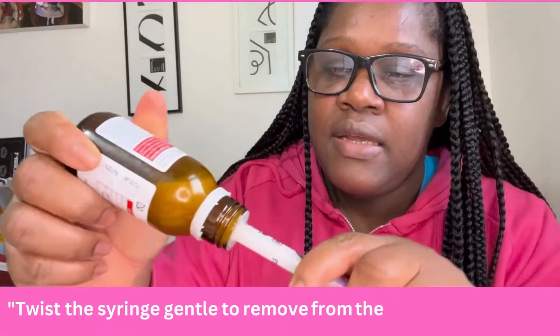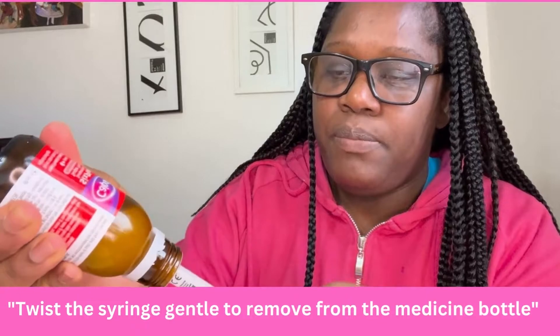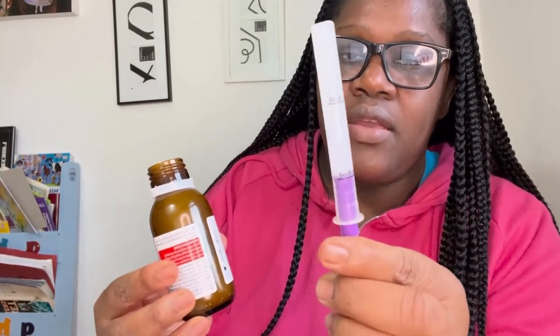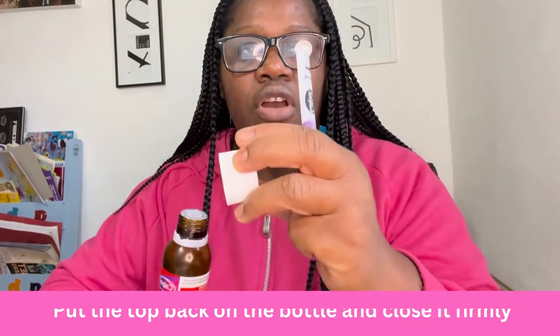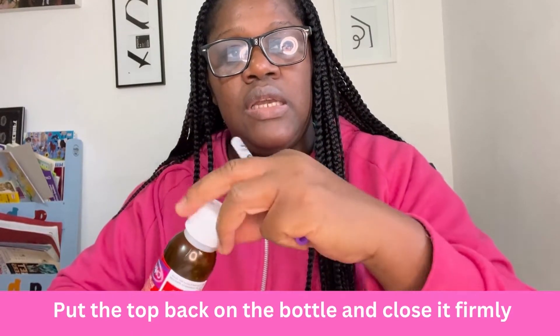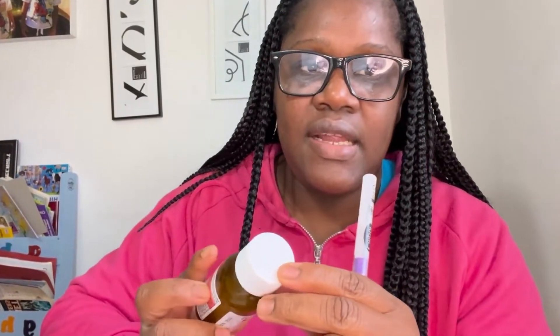Gently take the syringe off from the bottle, and there you have it — five mils to give to your baby. Put the top back onto the bottle; it has a safety child lock. Store it away safely.